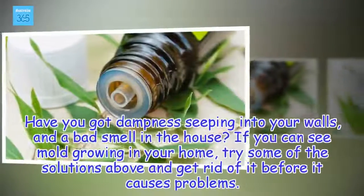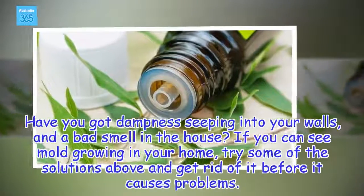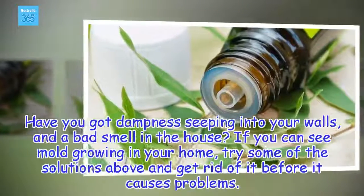Have you got dampness seeping into your walls and a bad smell in the house? If you can see mold growing in your home, try some of the solutions above and get rid of it before it causes problems.